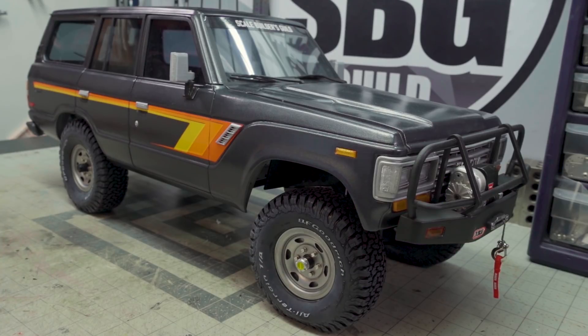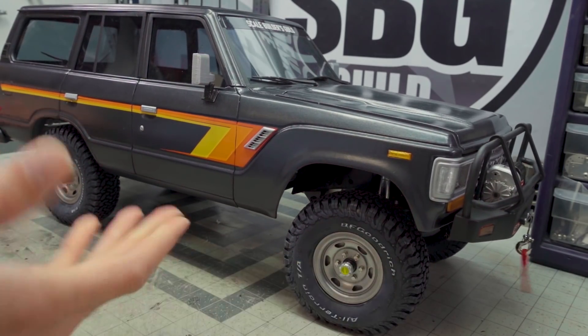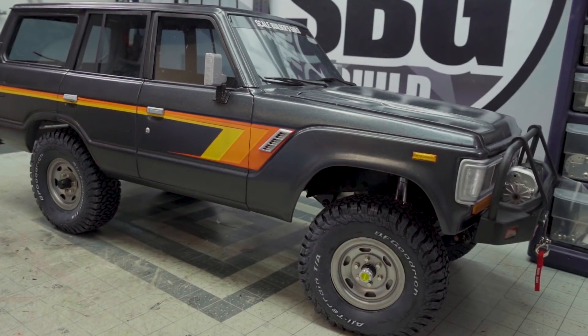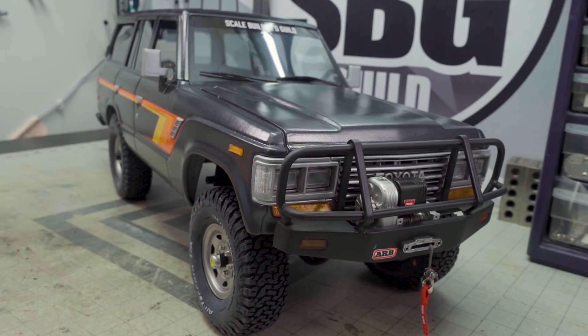Beyond that, it doesn't have the spare tire carrier on the rear bumper, it doesn't have an interior, and it's missing a few details. But otherwise it's a pretty good looking example of a Land Cruiser 62 Series. The whole reason we wanted to do this was to show people in the full-size world what you can do with tiny trucks and get a little bit of cross-promotion going on to show people what's possible in our hobby.